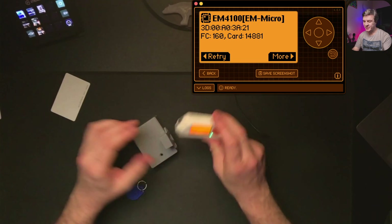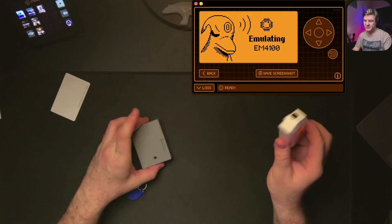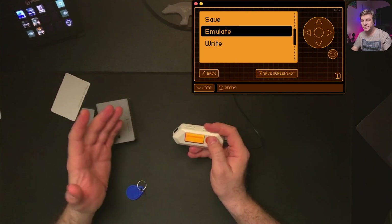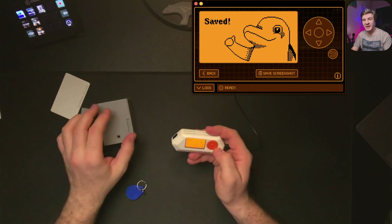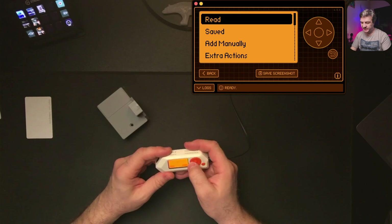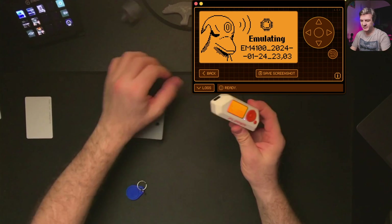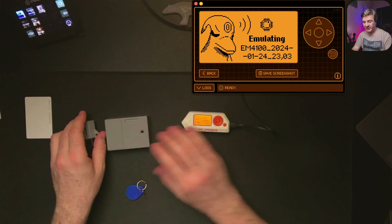Now let's see if I can open the lock with this card. Emulate — and of course you can open it. You can also save this information. The card I just copied — I can write it, save it, or emulate it. If I save it, I can come back later anytime, even after rebooting the Flipper Zero, open the saved file, and emulate it again. That's how easy it is to clone RFID cards.